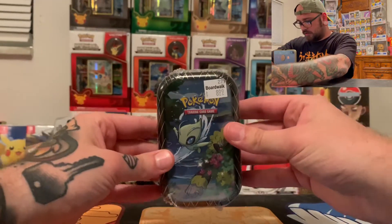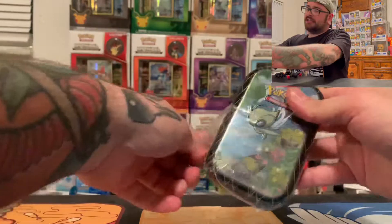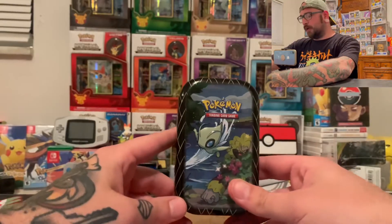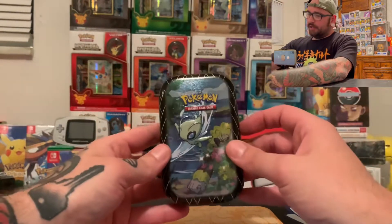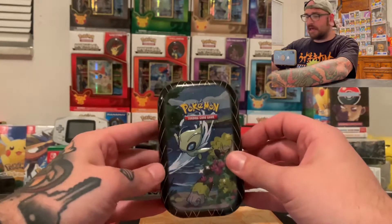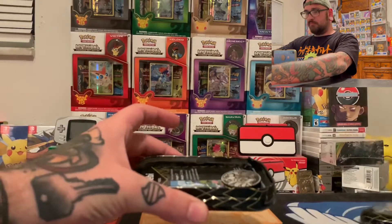We got to open some packs before we do this — Shining Fates, first time on the channel. Probably going to be the only time on the channel because this is hard to find. I actually snagged this when I was up in South Carolina — went to a local game shop called Boardwalk in Greenville. It was the game shop I used to go to when I was nine in the mall. My mom used to give me five dollars a night for food and I used to spend it on Pokemon cards. She was selling them at retail cost and would only sell you one, because she's an awesome person.